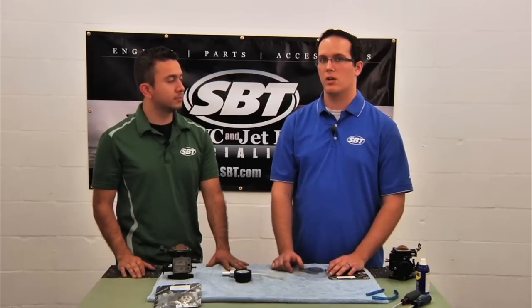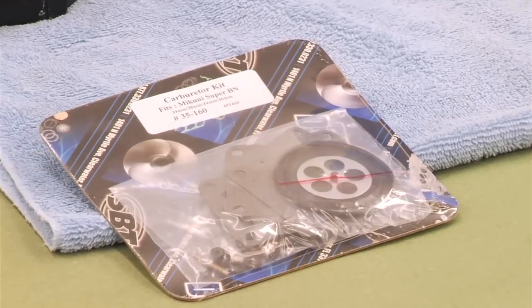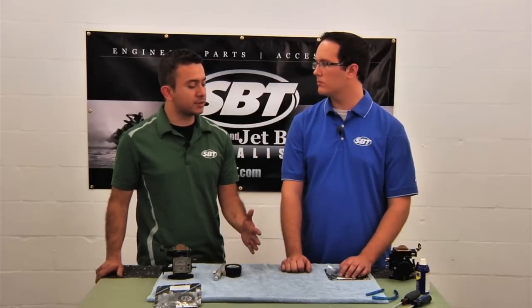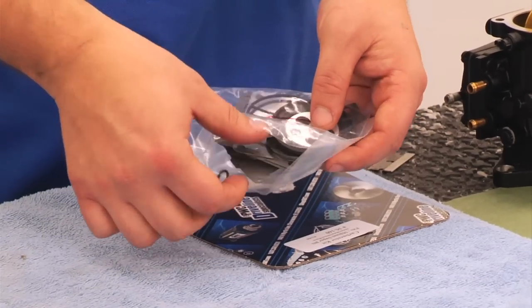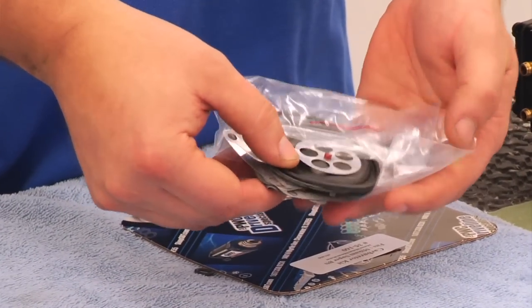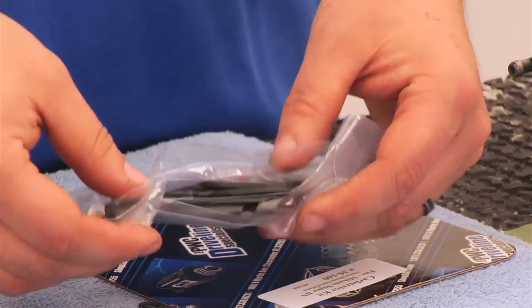Well, there are a lot of parts out there that are substandard. When it comes to SBT's carb kits, we test all of our parts so that they meet or exceed the OEM spec. Before we get into the rebuilding process, could you tell us what's included in the carburetor rebuild kit? Yeah, we have diaphragms as well as gaskets, O-rings, and the fuel filter — pretty much everything you need to rebuild the carburetor.